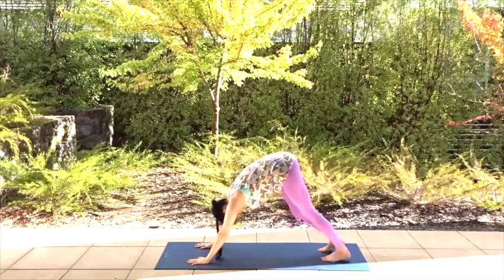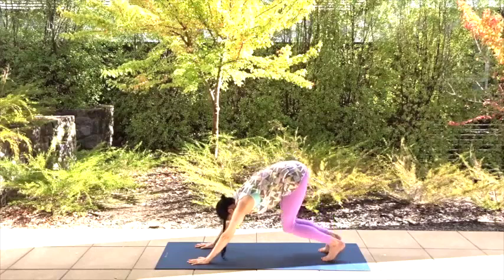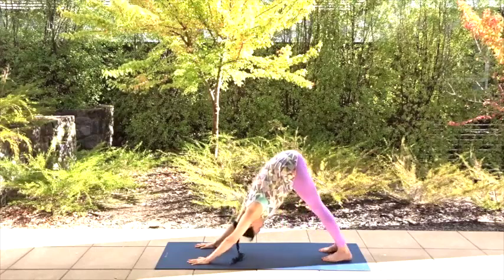Step the feet out if it feels good. Straighten your legs, whatever feels right for you.